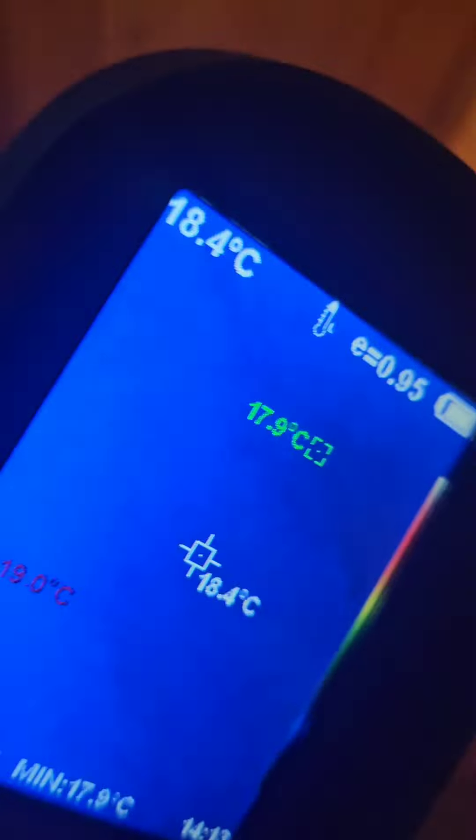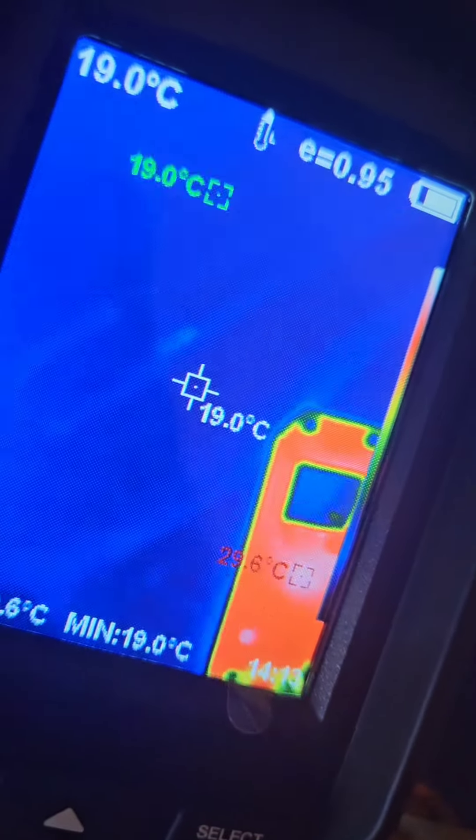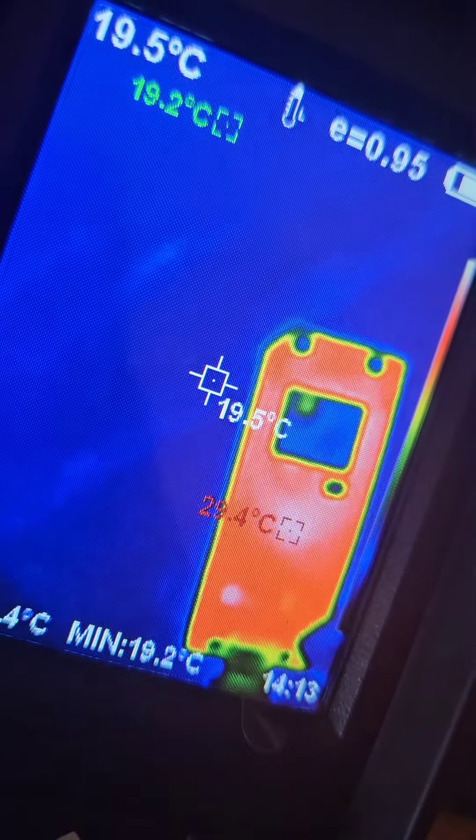I'm going to go back to the Raspberry Pi Pico W in case I didn't photograph it properly. There, you can see it. You can see the white parts of the image — it's hot. You can see that. Thank you.